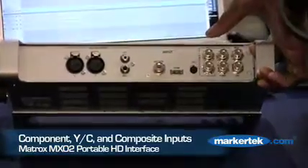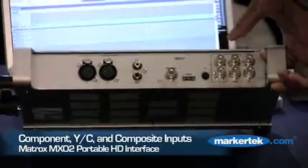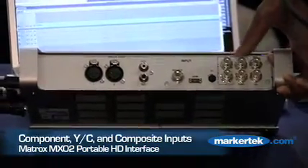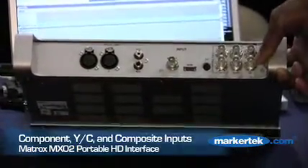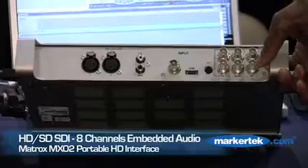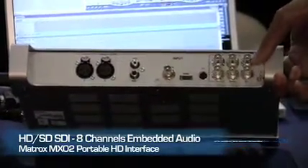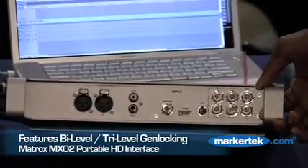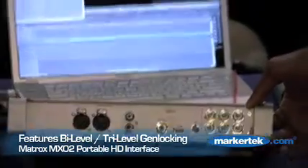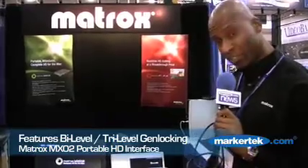We also have YC to support some of the legacy formats. We have composite, component — which can be component SD or HD — and we have SDI in. The SDI in can be configured for standard definition or high definition, and it can carry eight channels of audio. And if you are using this product in a mobile van or in a studio environment, you often need to reference or genlock a product. So we have bi-level and tri-level genlock available on the unit as well.